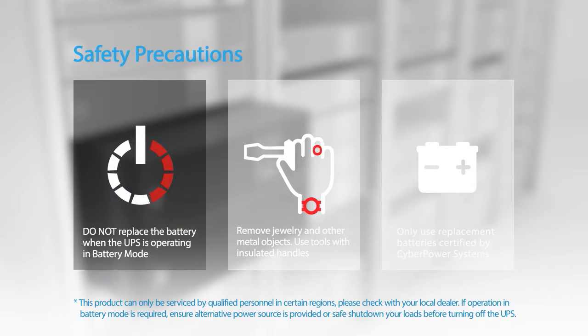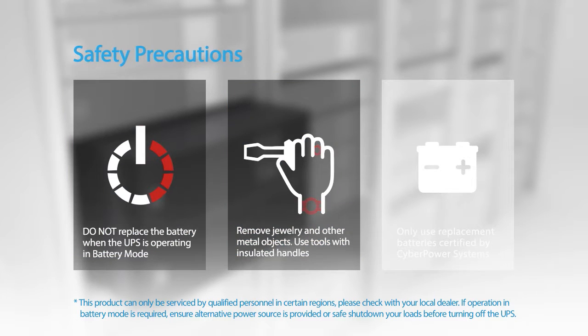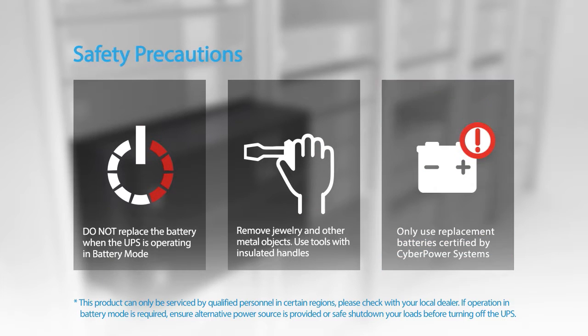Do not replace the battery when the UPS is operating in battery mode. Remove jewelry and other metal objects. Use tools with insulated handles. Only use replacement batteries certified by CyberPower Systems.